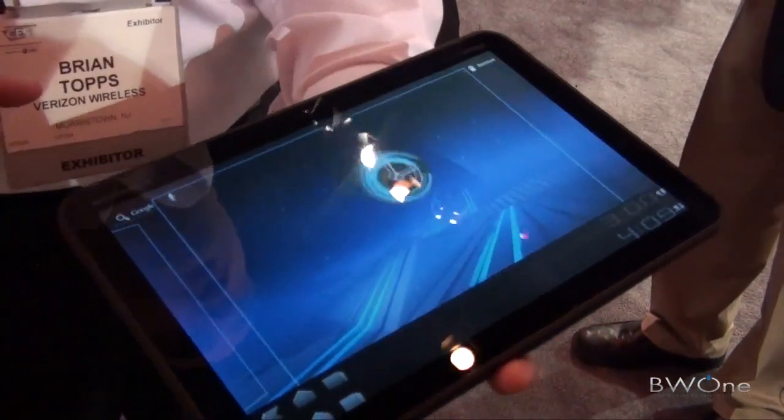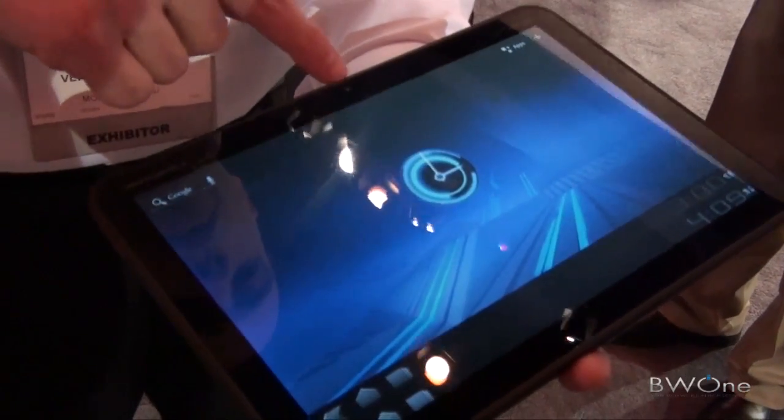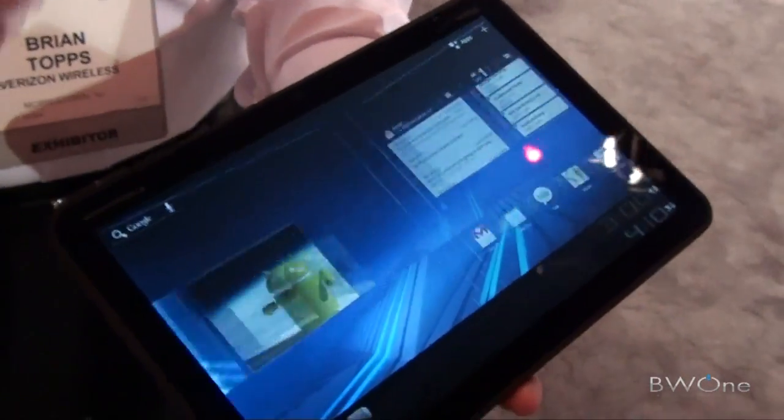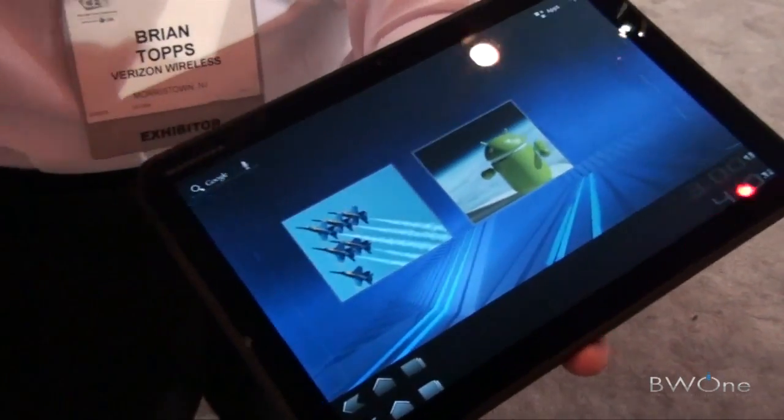The screen is 10.1 inches. It's got a 2.0 megapixel camera on the front for video chat, and then a 5.0 megapixel camera on the back that can record HD video. So you've got tons of ways to capture video and share it.